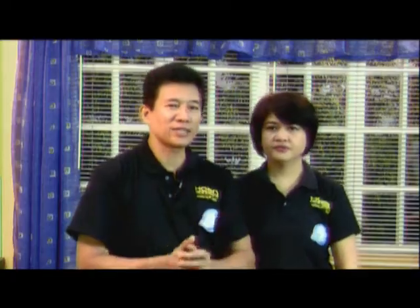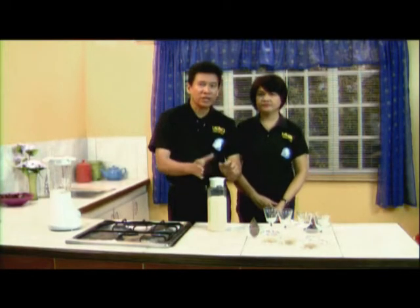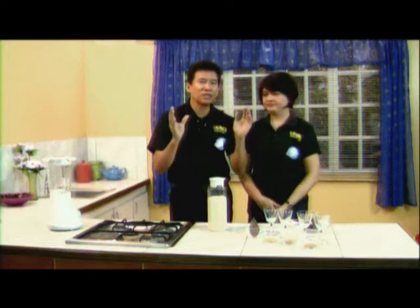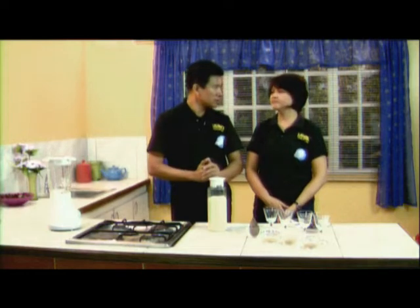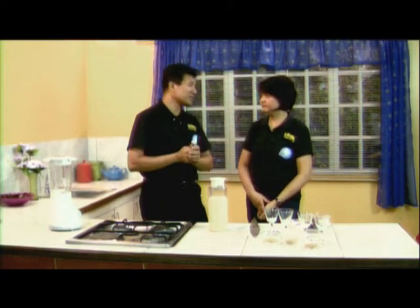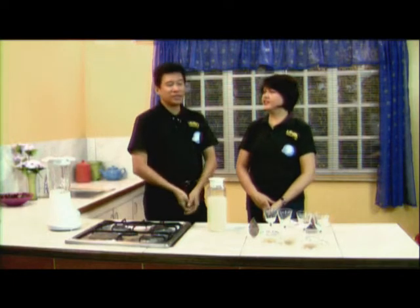The soy milk is already there, but if you want to turn this into taho, you place another ingredient — gelatin, gulaman, or something that will harden it a little bit — and that would be your cold taho. We can substitute the gelatin with gulaman, because gulaman is plant-based. So gulaman is best.